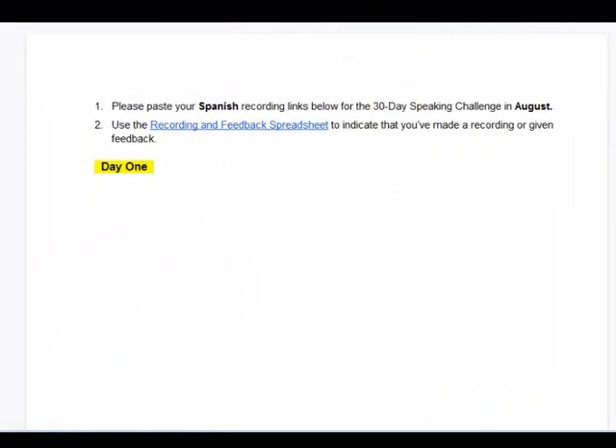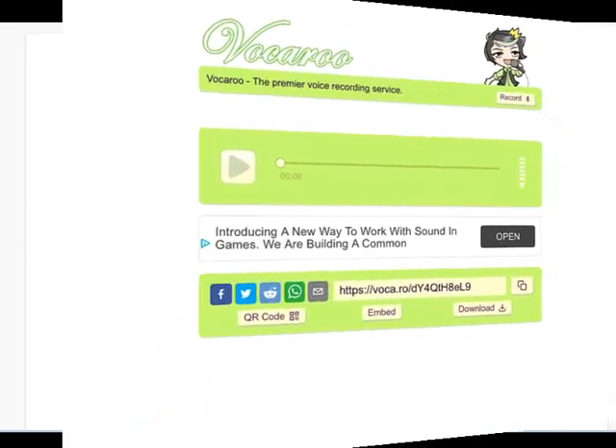As I want to use this link as part of my participation in the 30-Day Speaking Challenge, I'll go to the Google sheet of the language I'm learning — in this case Spanish. I'll find today's day, which happens to be number one, the first day of the month, and I'll insert my cursor directly under that day. I'll type in my name, hit return, then paste the link in, and usually hitting return will automatically turn it into a clickable link. If it doesn't, you can use the controls on the Google sheet to do that. Then people can click it, and that will open the Vokaru recording so they can listen to what you just made.